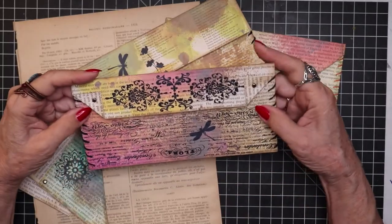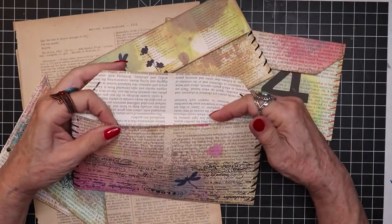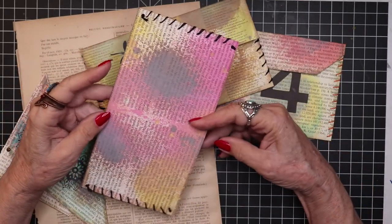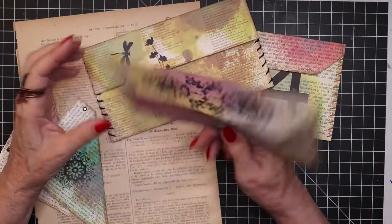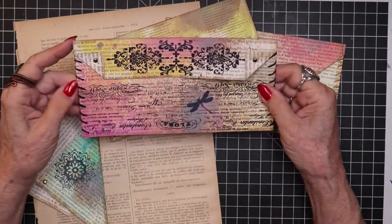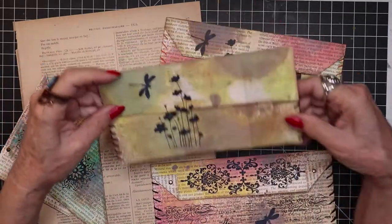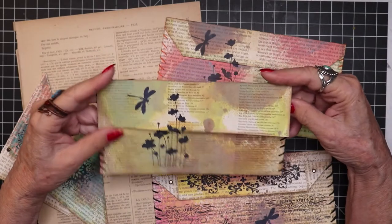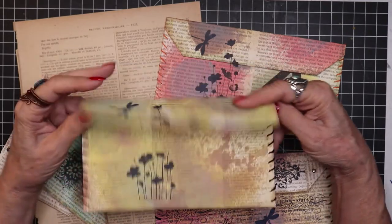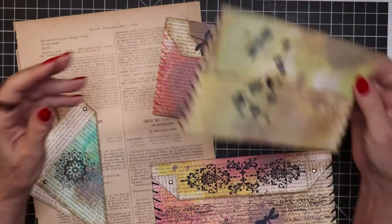Here's one that I've done already and it's very simple and it was just all made from a vintage book paper. And then I have colored it with oxide inks and done some stamping and sewing. And here's another one. This is in a warmer palette and some stamping and you can see just how colorful and unique and different.